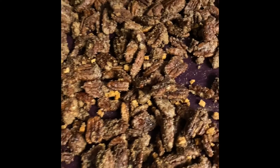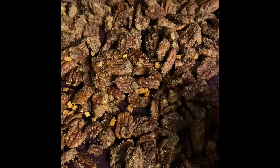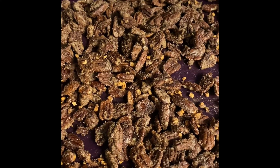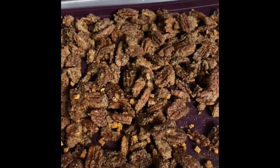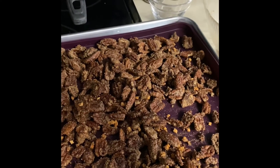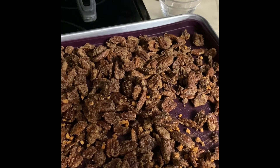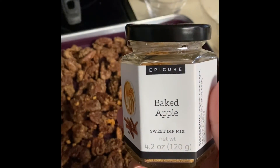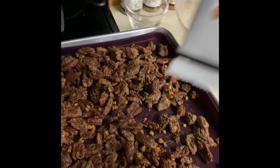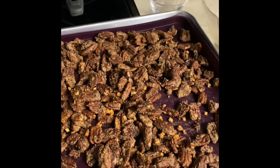And there they are! See the little pieces of apple in there — it's so good, you guys. I'm actually gonna go buy myself another package of the cinnamon spice nuts and another baked apple pie mix — or three. Trust me, you want this.